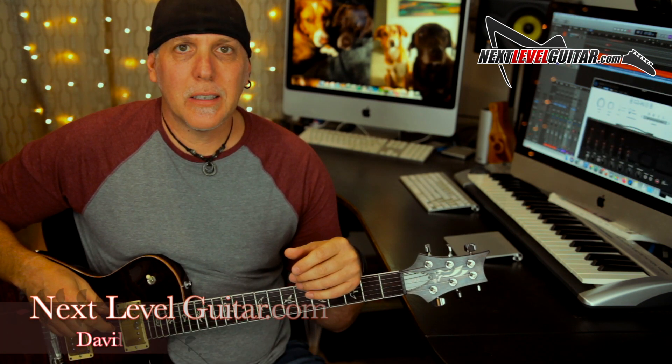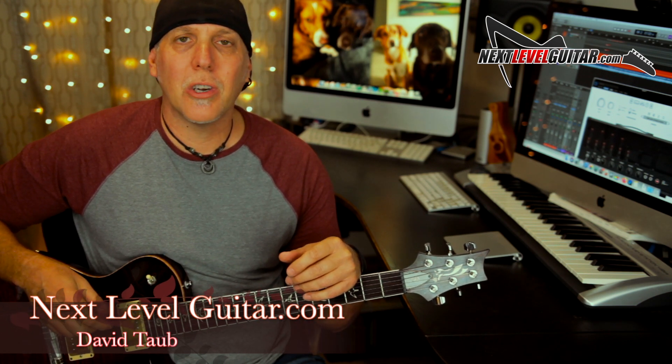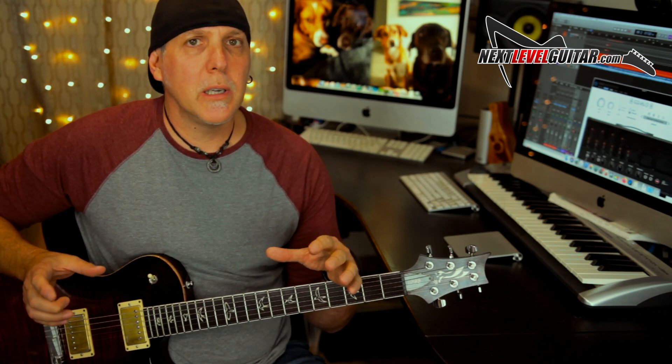Hey, how's it going? David Taub here with NextLevelGuitar.com. Hope all is going well and I hope your guitar and musical journeys are going famously. Today we're going to work on something that could really help your lead guitar skills.